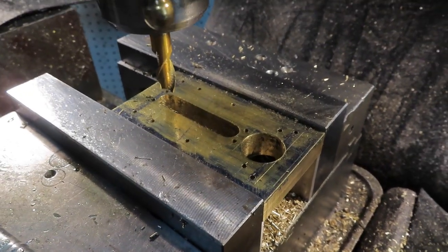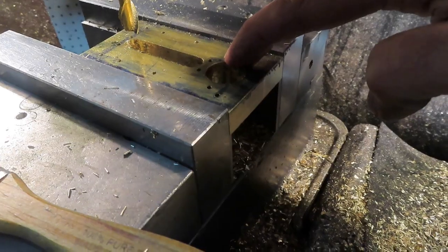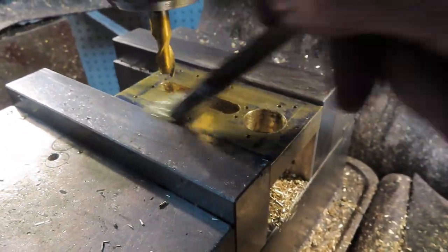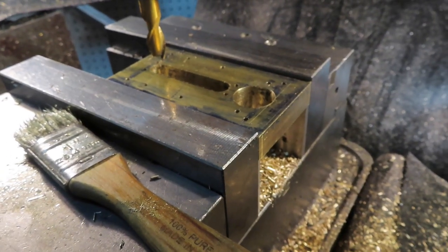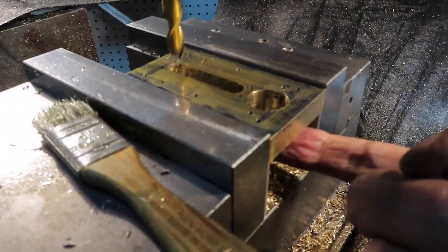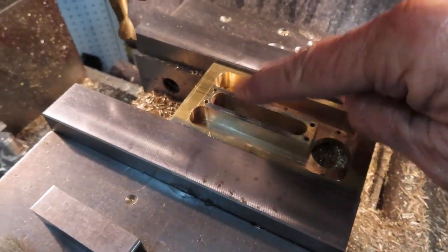That didn't take long at all - just got that slot milled out with the 3/8-inch. Now I need to stop and do a little math so I don't mess up milling the slots. There'll be a half-inch wide slot here, then a wider three-quarter inch wide slot in the middle, then another half-inch wide slot. I've got the 3/8-inch end mill - what the Brits would call a slot drill, a two-fluted end mill - perfectly suited to milling those slots. I also need to make sure I don't go too deep; I need to mill out leaving an eighth of an inch in the bottom.